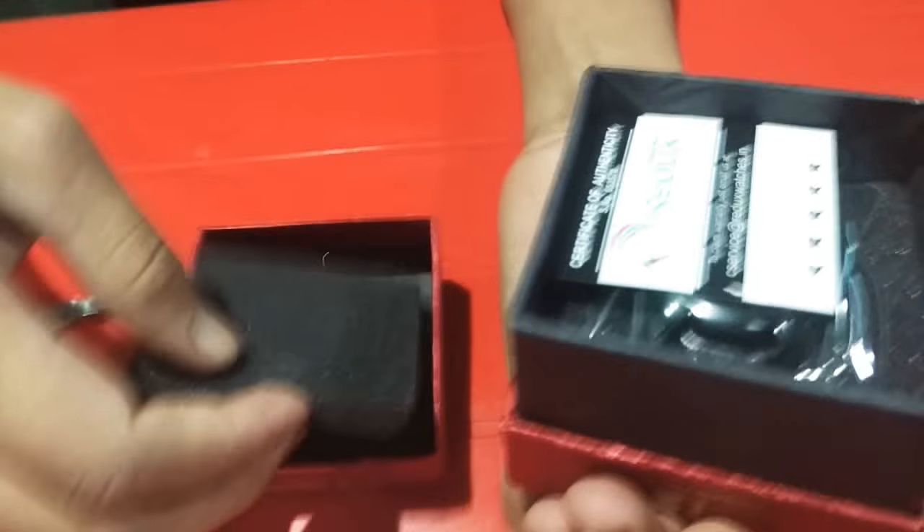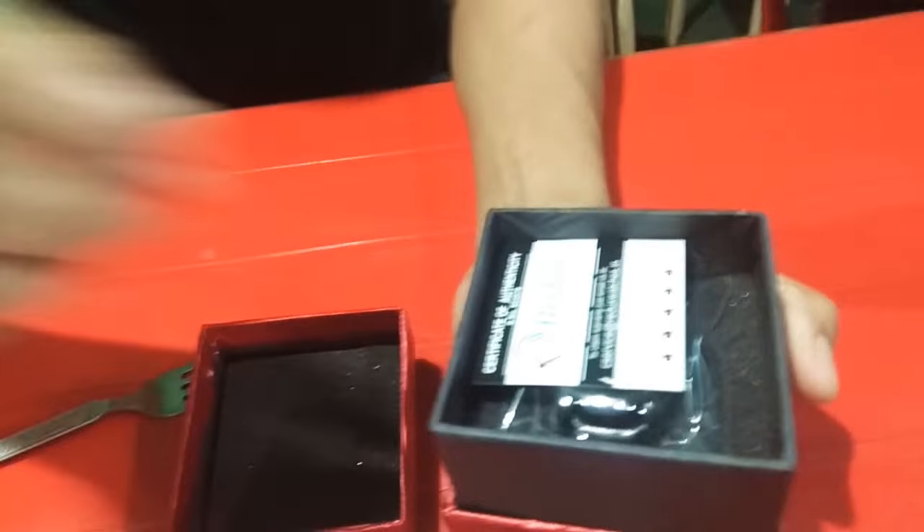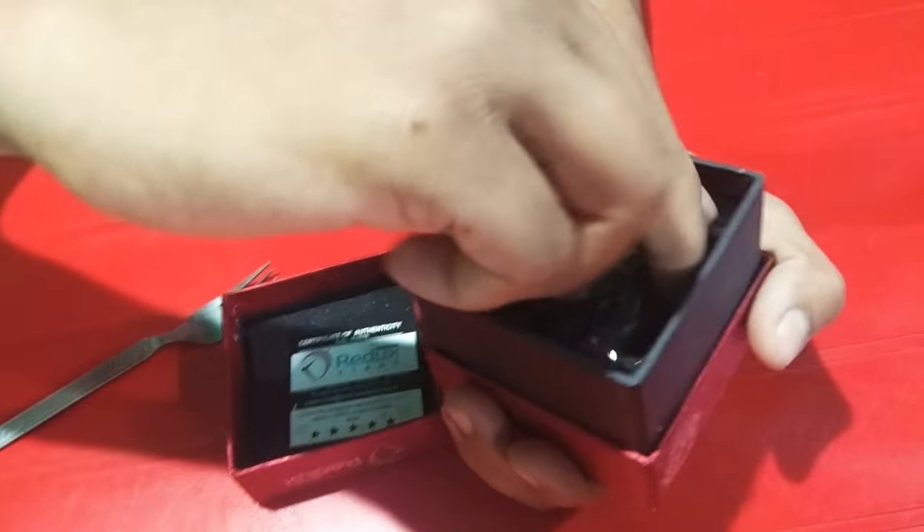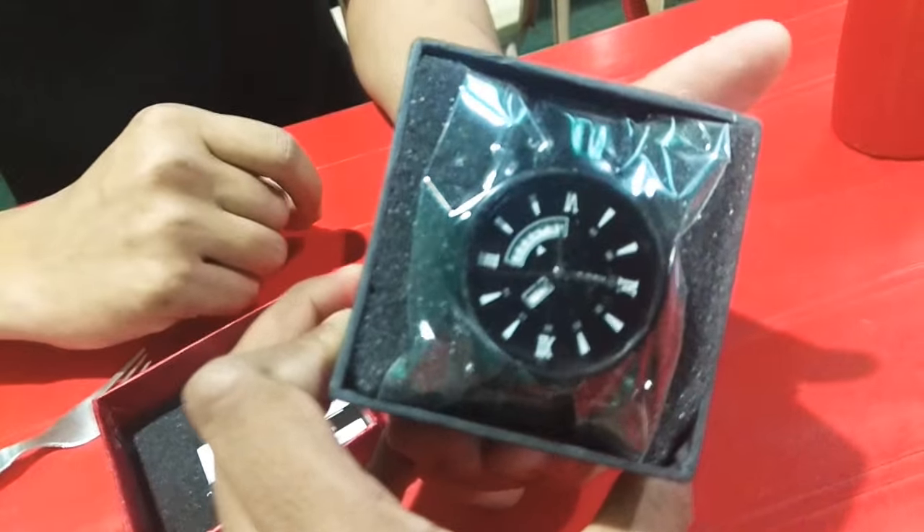Yeah, it's a warranty. Yeah, I have a 9nm watch. Wow, so amazing.